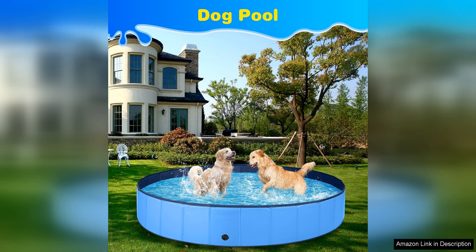Overall, the Jiku Dog Pool is a great investment for dog owners who want to provide their pets with a fun and safe way to cool off during the summer months. Its durable construction, foldable design, and non-slip bottom make it a top choice for large dogs who love to splash around in the water. I highly recommend the Jiku Dog Pool for any dog owner looking to keep their furry friend cool and entertained all summer long.